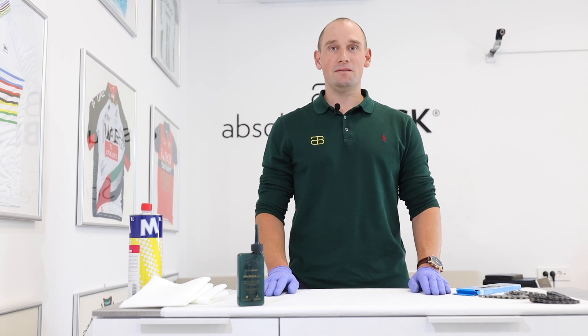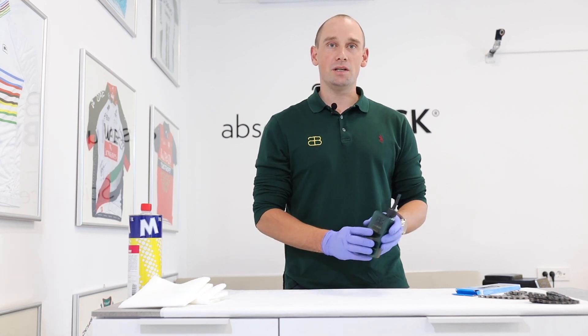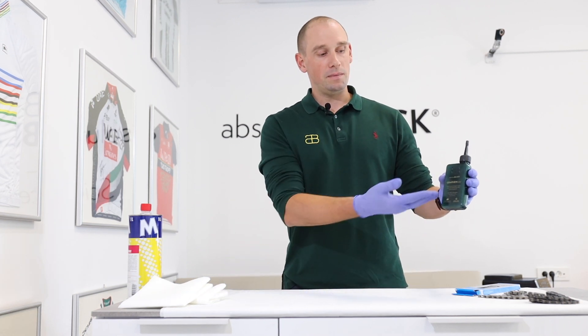Hi, I'm Dr. Borut Fonda from Absolute Black Science Lab. I'd like to demonstrate how to properly use and lubricate the chain using Graphene Lube from Absolute Black.